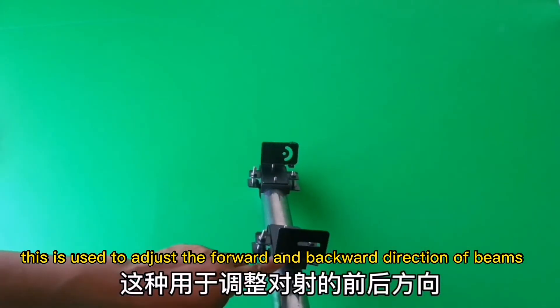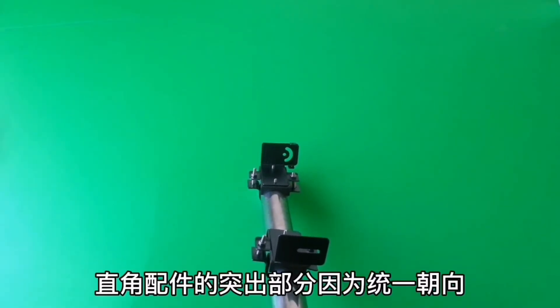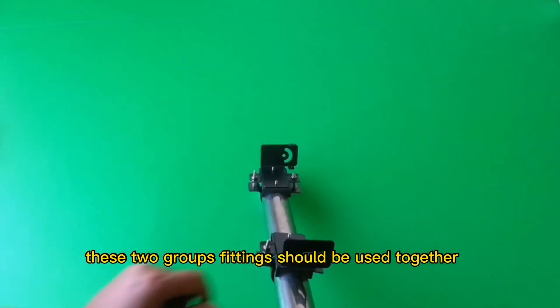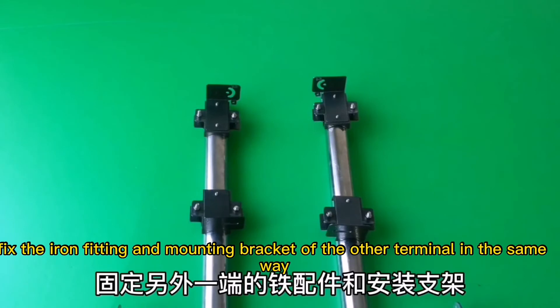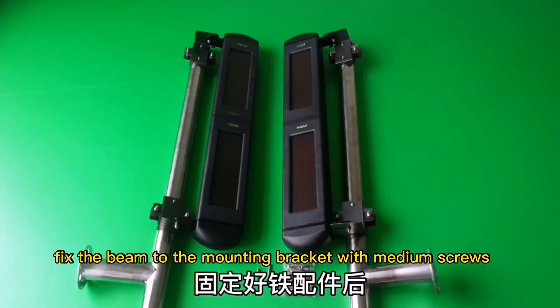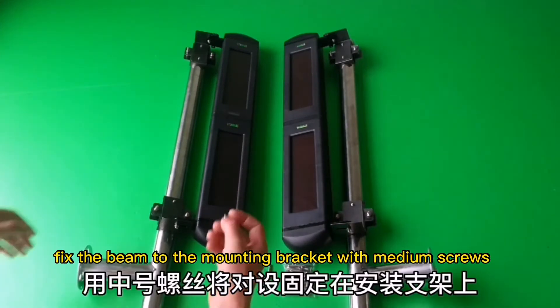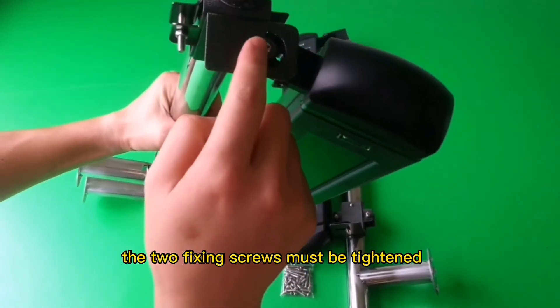One fitting is used to adjust the left and right direction of beams; the other is used to adjust the forward and backward direction of beams. These two groups of fittings should be used together. Fix the beam to the mounting bracket with medium screws — the two facing screws must be tightened.